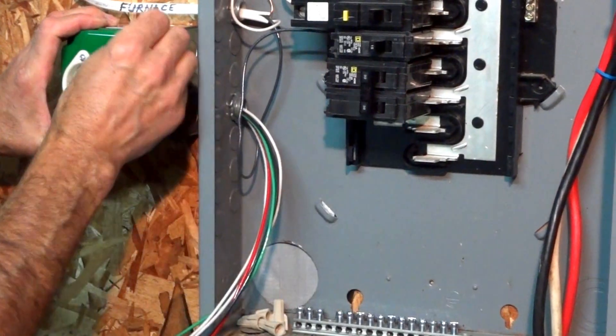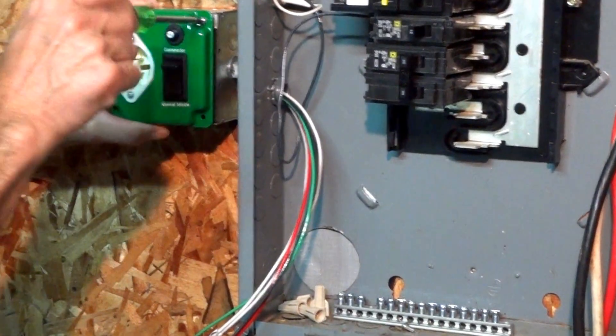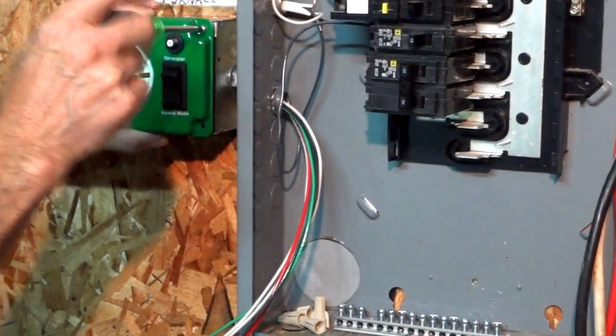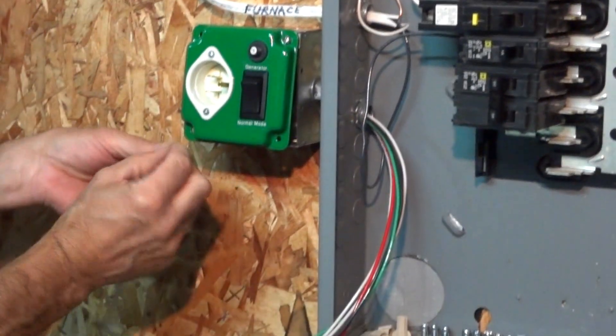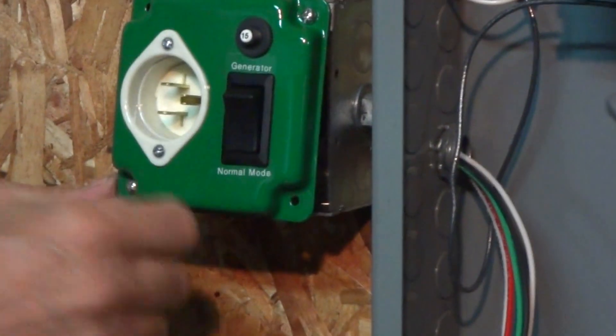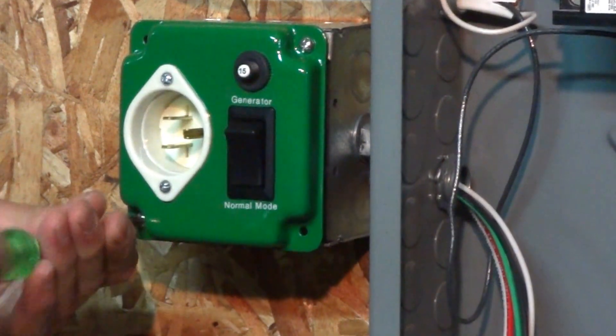We'll take our screws. Pretty simple installation, pretty quick, pretty cut and dry. I'll show you the panel end of it here in a second.